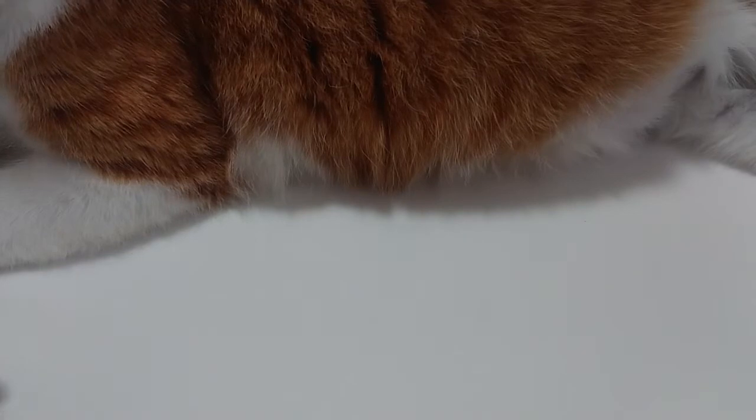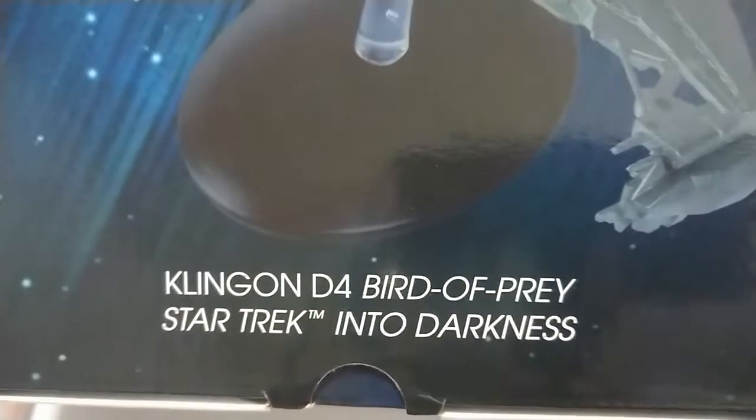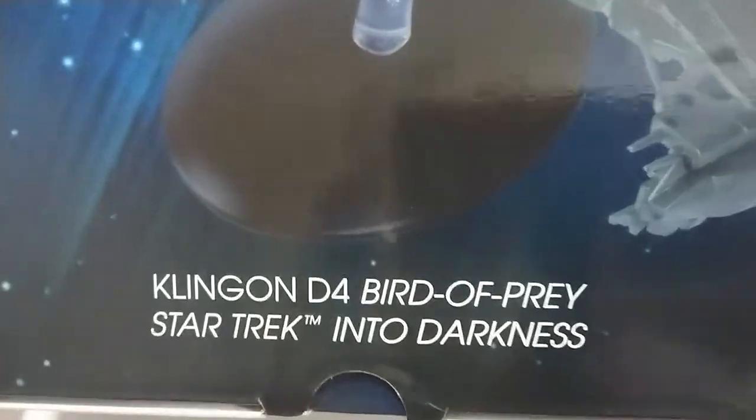What we have here is kind of a special session. Of course the cat is excited, as you can see there on the left side of the screen. It is Star Trek, but what is it from Star Trek? It is the D4 Bird of Prey from Star Trek Into Darkness.